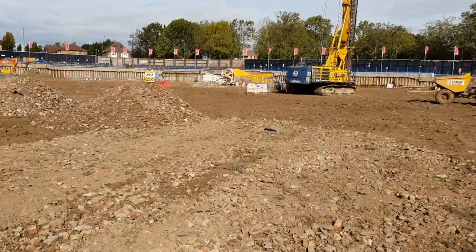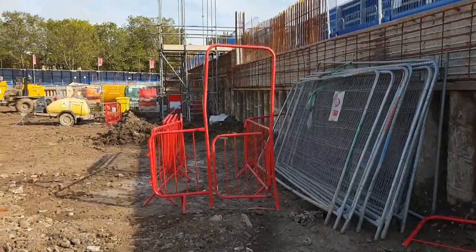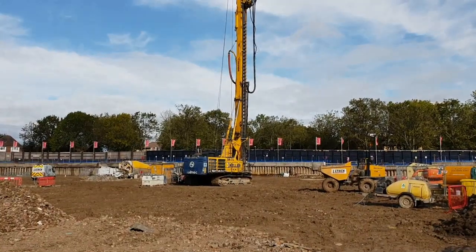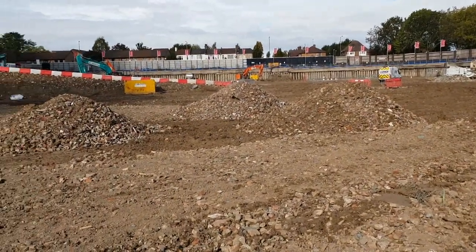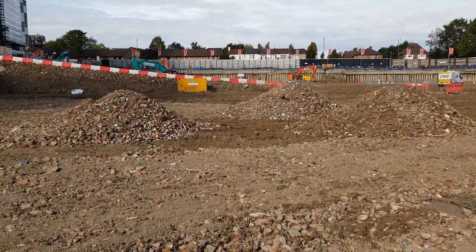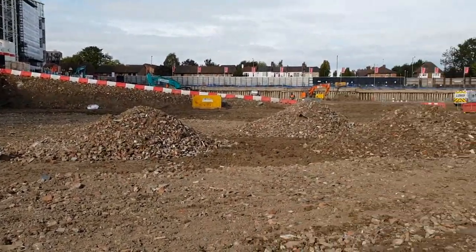That would be all for today's video. If you've got any questions, just leave a comment below and I'll reply. You can see the piling rig is ready. In the next video I'm going to show you the piling, and then we'll jump into the capping beam, then from the capping beam digging down to the pile caps — step by step, the whole job. See you next time.